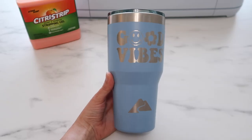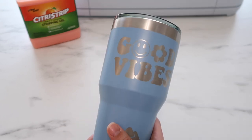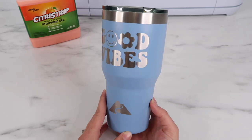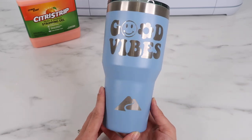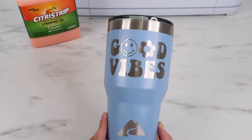Here's how the tumbler turned out — this is seriously so cool! It's permanent, and I believe it can go in the dishwasher if the tumbler itself is dishwasher safe. Sorry about the lighting; I was trying to get it to work so you could see it best. I hope you enjoyed this video — if you did, give it a thumbs up, and I'd love it if you subscribed if you're new to my channel.